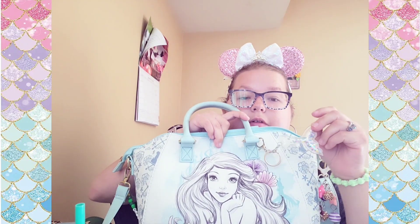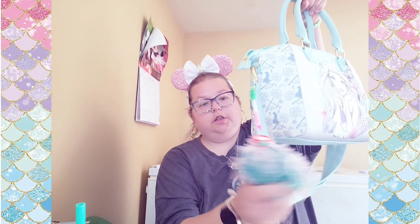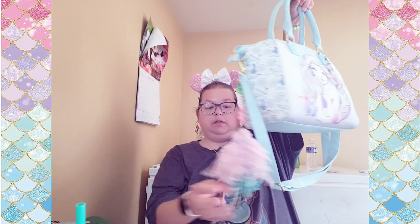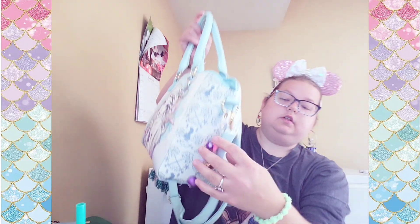I'll show you the front first because I have one of the charms my friend sent me — and maybe my mermaid twin made it, correct me if I'm wrong. On the side I may need to trim that, and then this one I made.